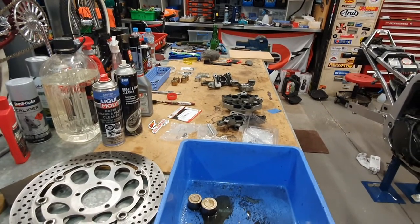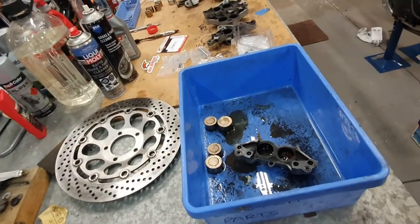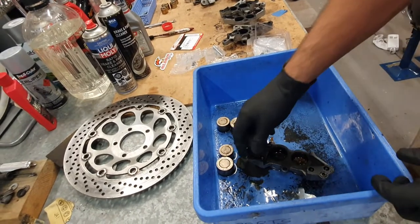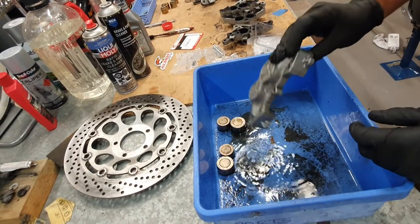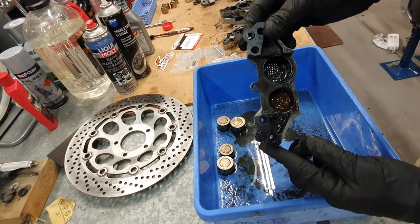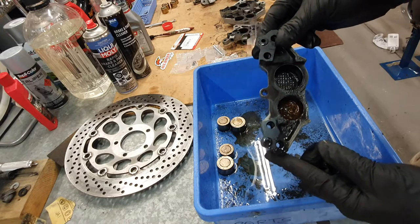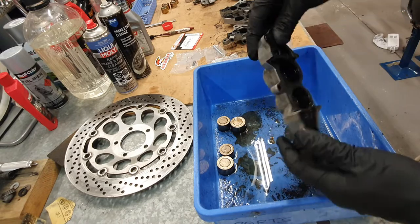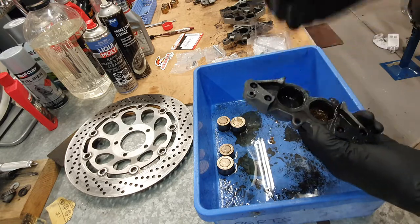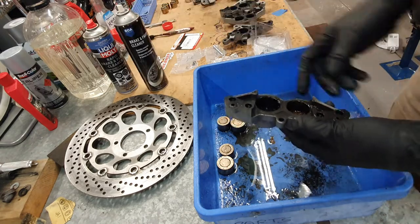I'm going to start off with the cleaning process. Here's the tub here — after removing the pistons, look at that. That's how disgusting it is. This bike sat for six years, so that's why it's so crucial to clean everything properly.